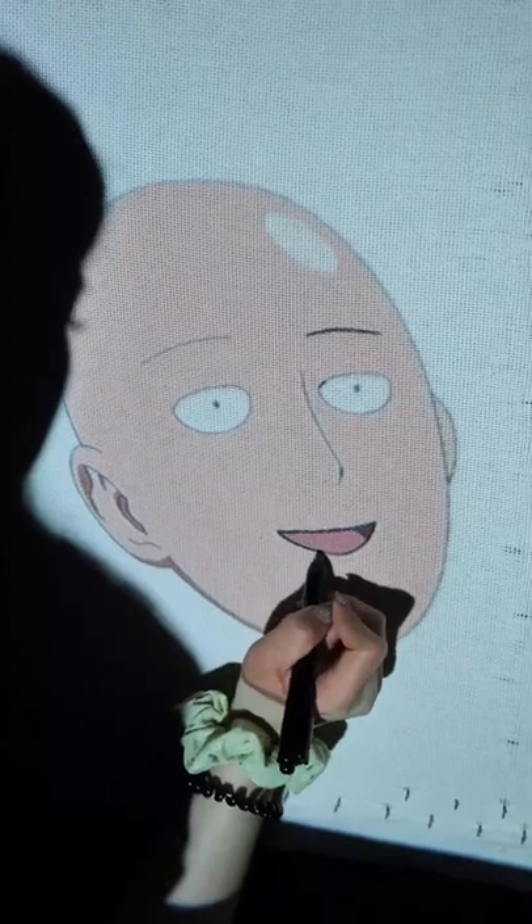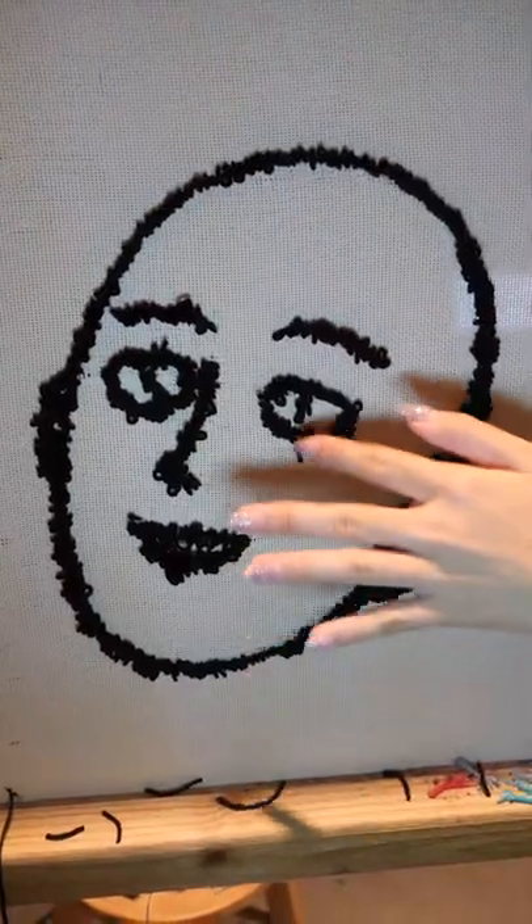It's time to make One Punch Man himself into a rug. I start with an outline on the details. And he looks a little bit weak, so let's add some more.